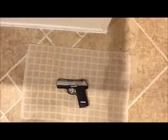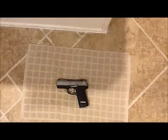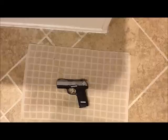Hello everybody, sorry about the camera angle — I had to do this on my floor since I don't have a good tripod yet. This video I'll be showing you how to break down a P95 and reassemble it.